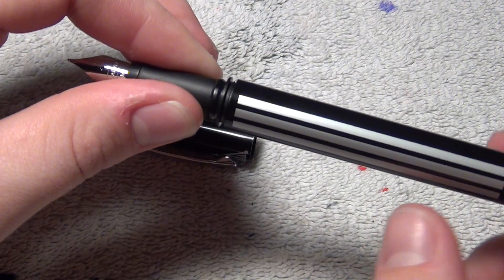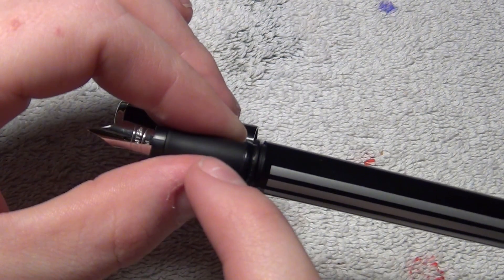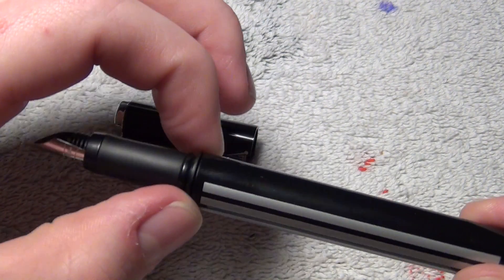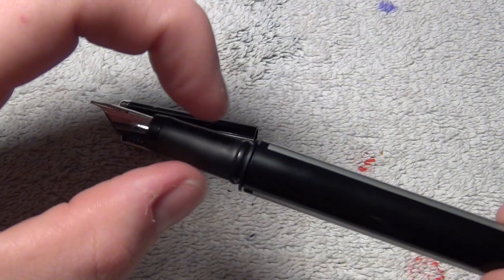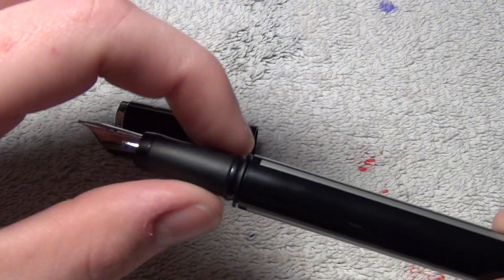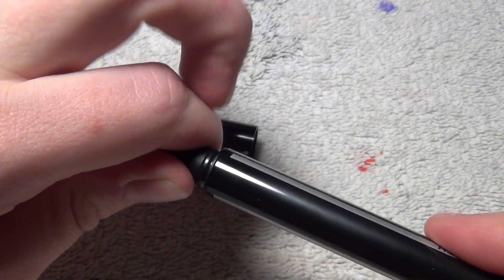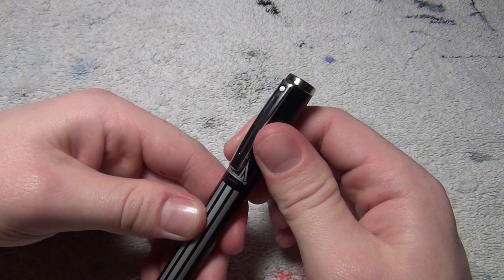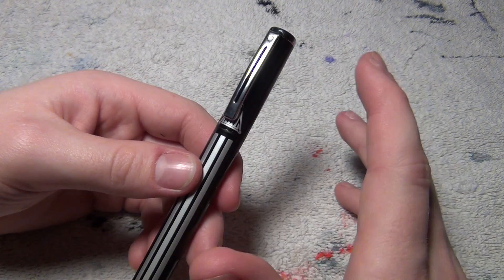Now, another complaint about this pen are these threads and this movable grip section. When I start to tighten this, I can't tighten it all the way shut if I'm holding it like I would normally, because this little rubber piece of the grip section moves about, and I have to really grasp this to thread it shut. I think it's more appealing to kids than it is to adults and serious fountain pen users.